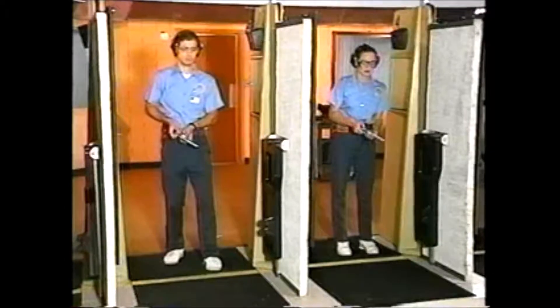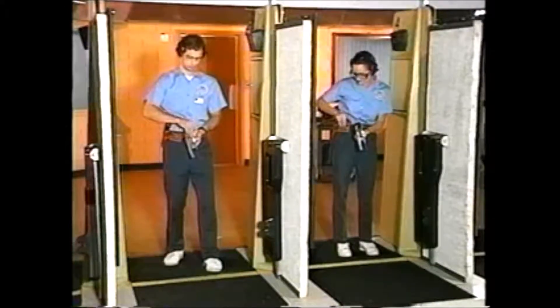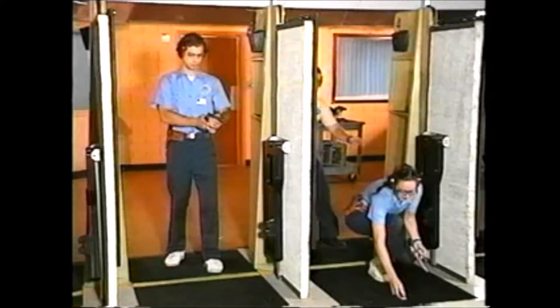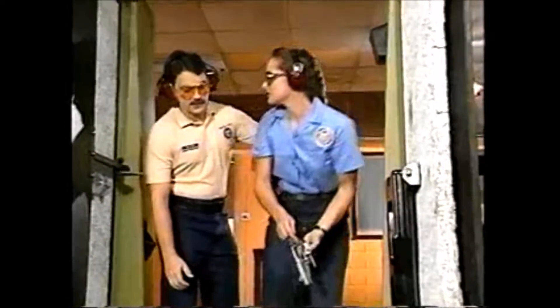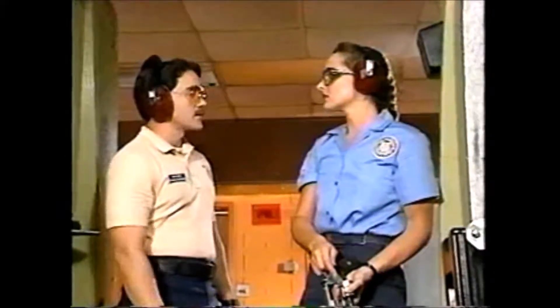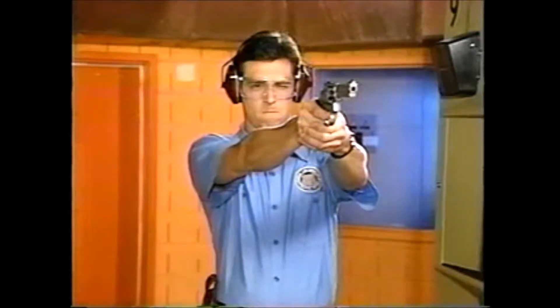Another common violation on the firing line is bending over. This commonly occurs while loading — students will drop their ammunition and bend over to pick it up. The problem, of course, is that in the process of bending over, they might be placing themselves in the path of someone else's loaded gun. These partitions don't stop bullets, and while you're bending over, one of these weapons could be pointed right at your head.